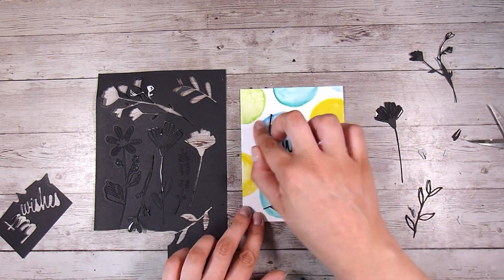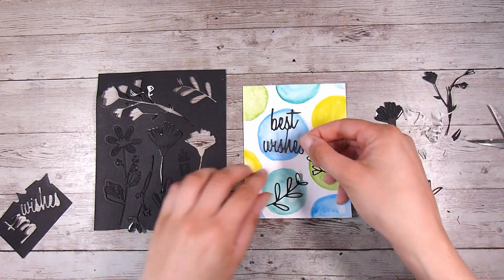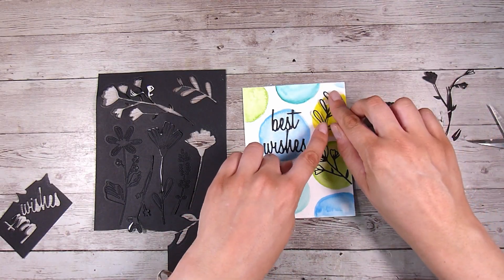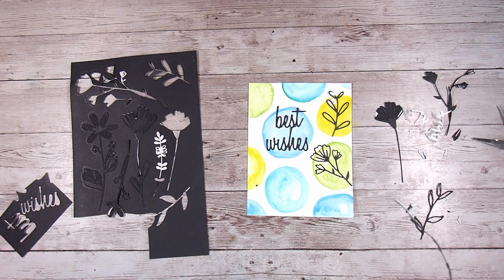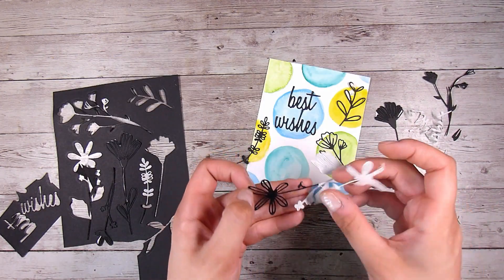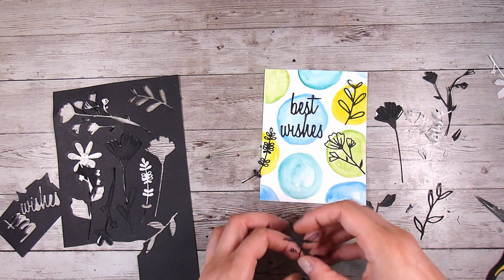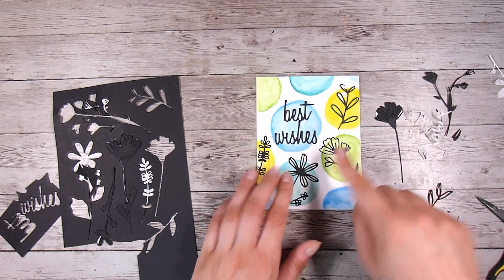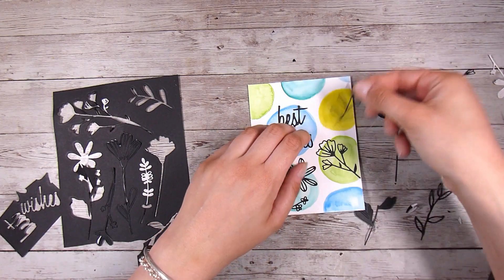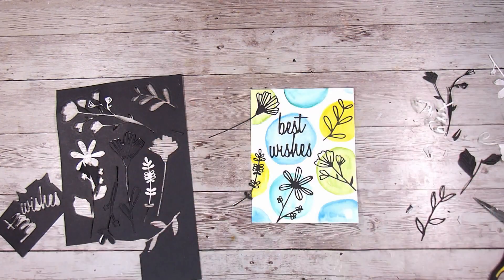I'm going to pop each one of these on top of the circles I have created. I want this to look a little bit free and watercolor-looking, so I'm going to make sure that some of my die cuts go outside of the circles - I don't want them to stay just right inside. You'll see that I place things so they are poking out a little bit from the outsides of the circles. With the Stick It adhesive I'm easily able to peel it back, expose the adhesive, place it down lightly, and it doesn't become permanent until I really press down.